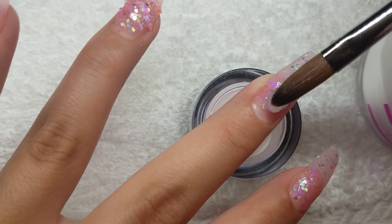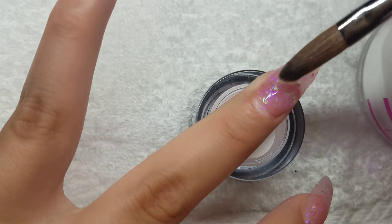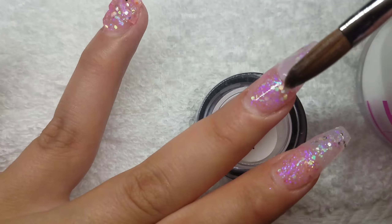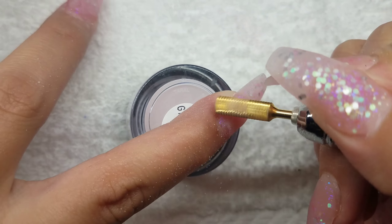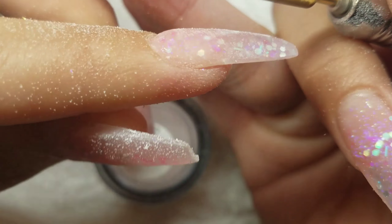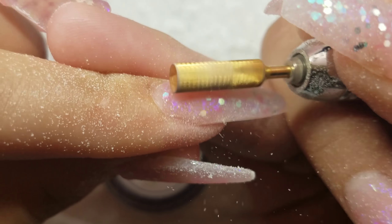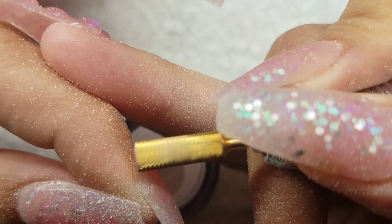Once I'm done with the unicorn nail, I'm going to encapsulate the rest of the nails because I was working with glitter and I don't want to mess it up when it's time to file. Moving on to the filing process — this drill bit I'm using is not a safety bit. When working around your cuticle, you really want to be safe and slow, not only when working on yourself but also on a client, because you could cut yourself or cut the client and it will hurt.